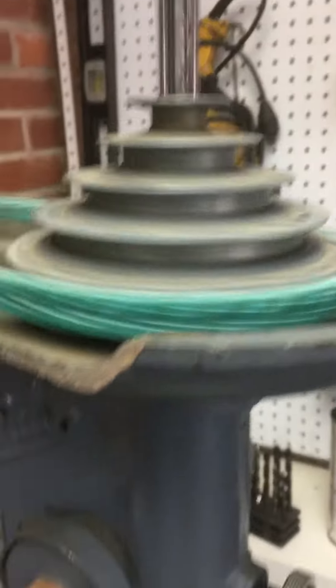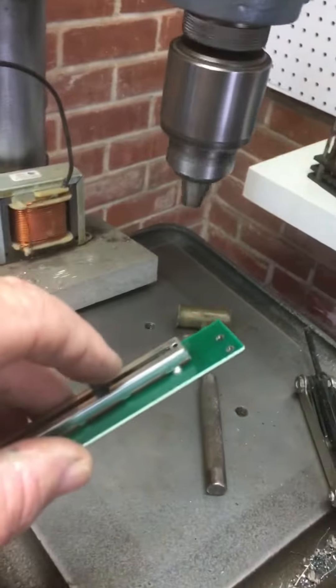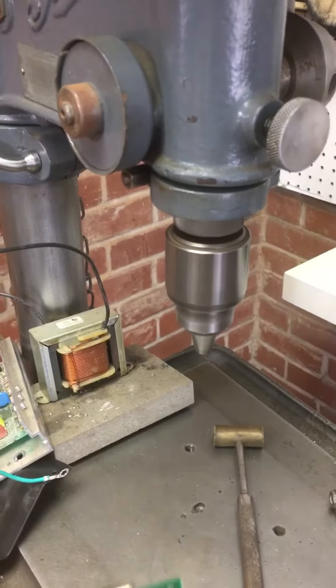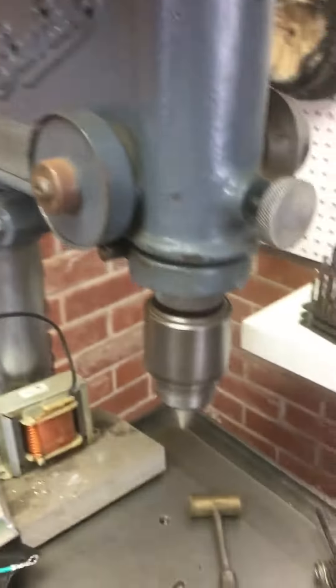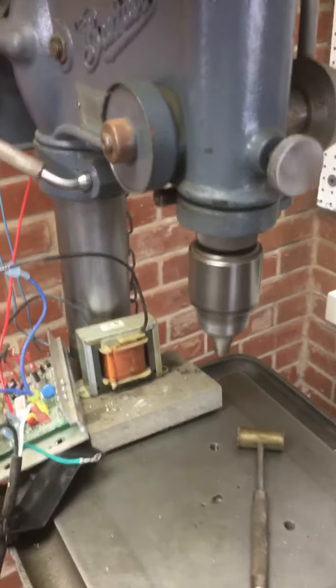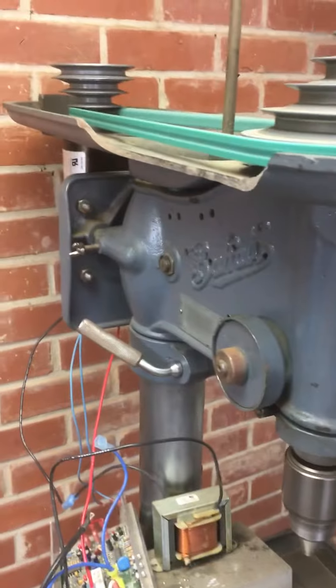Rather than changing links, it's a simple matter of turning the pot up. I believe it'll go a lot faster than the bearings in this old drill press are supposed to be turned at.